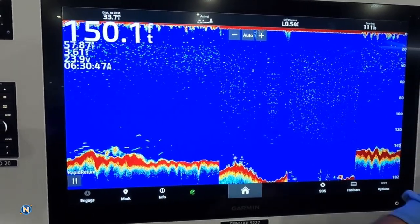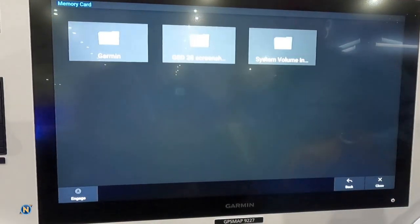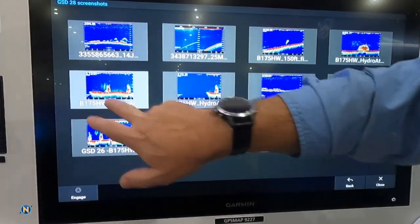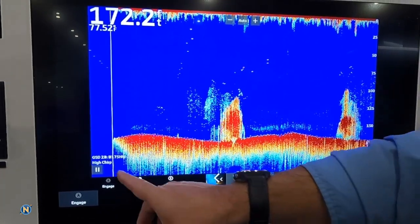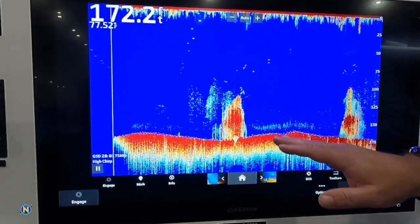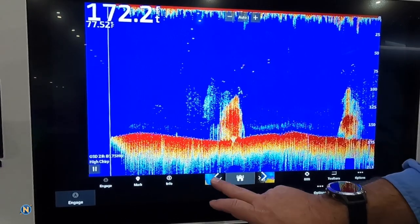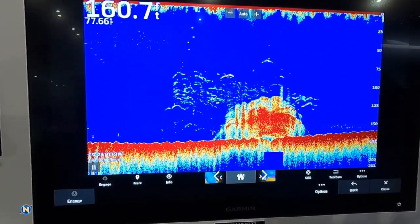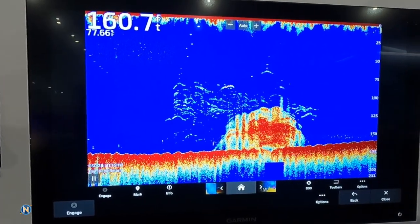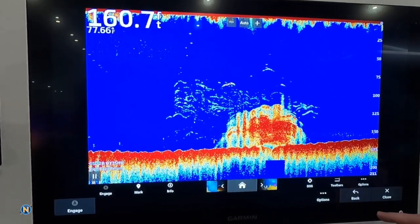They've gone out and gotten some screen grabs that I'm going to go ahead and show you guys as to what that looked like out there. If we look here, this is our standard — you can see high Chirp, B175 high wide, 172 feet of water. This is Hydrographers, and this is looking at the wreck, and there's the bait. But if we go back one image here, this is that same area, and now we can really start to see that target separation going on there. So you're getting much better target separation on your returns.